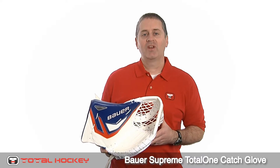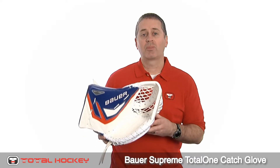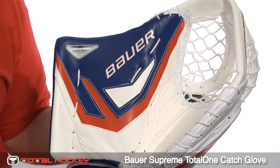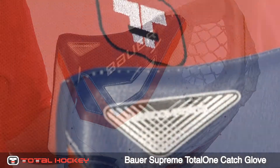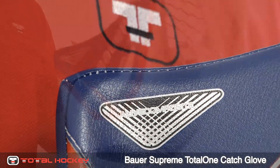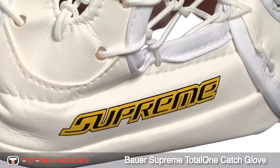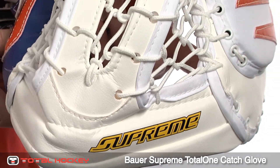Hey goalies, this is Mike. In this video let's take a closer look at the brand new Supreme Total 1 Catch Glove from Bauer. The Supreme Total 1 is a butterfly style glove made for maximum neck coverage and rebound control. It fits and feels much like the older Supreme 1100 Catch Glove but it's got a few key differences to help maximize performance.